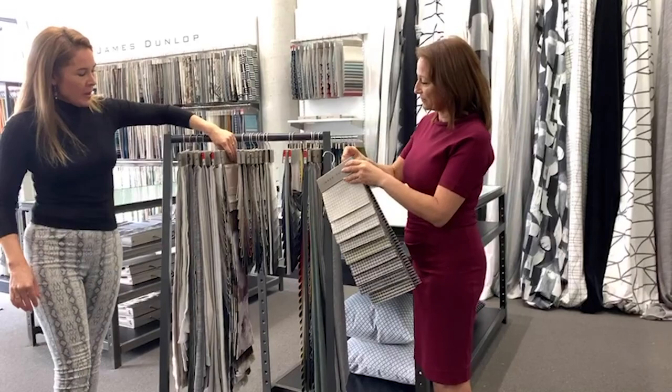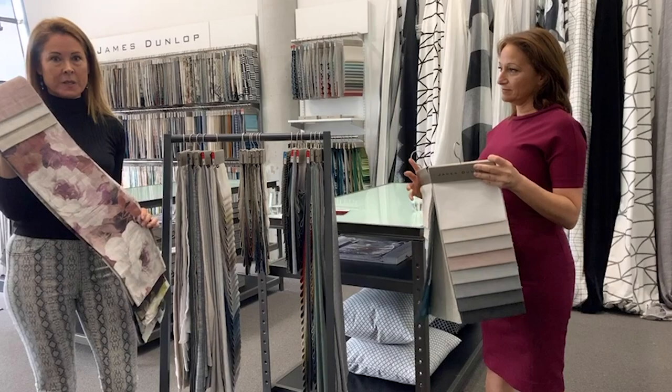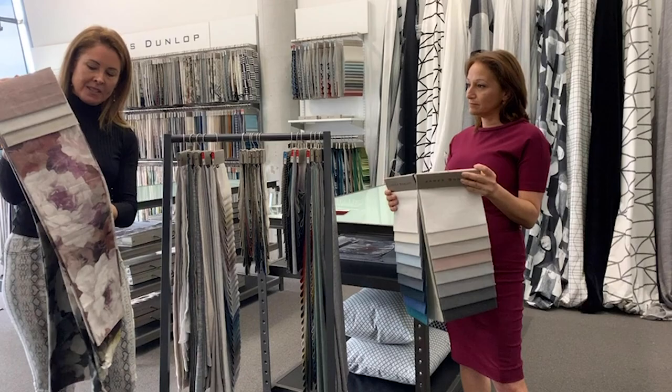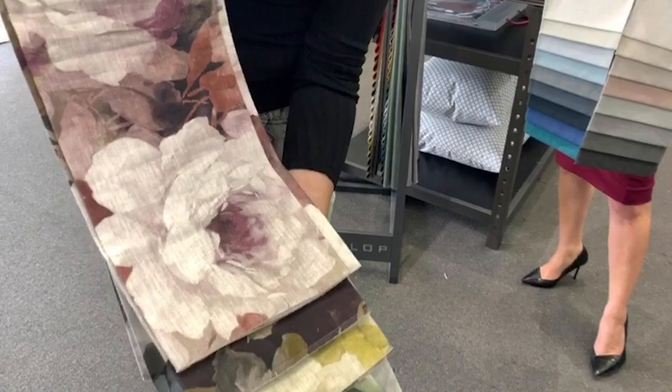I want to bring in a print now. James Dunlop has a history of prints dating back over 100 years — you could say they've made their name in prints as well. And you won't be disappointed by the beautiful Victoria. I absolutely adore this — I'm going to get it in our bedroom at home. Just a stunning linen print with a gorgeous colour palette.